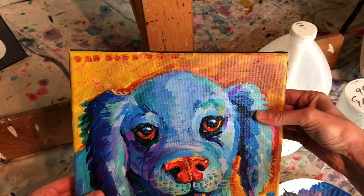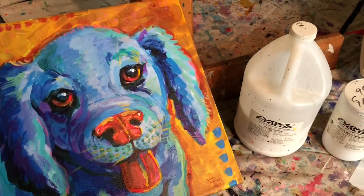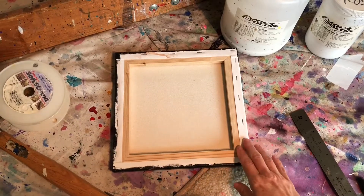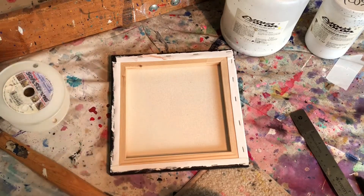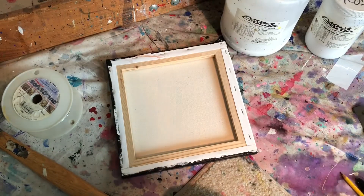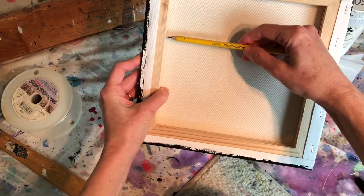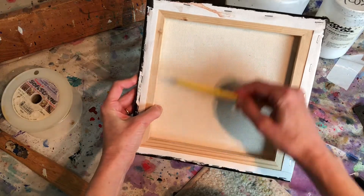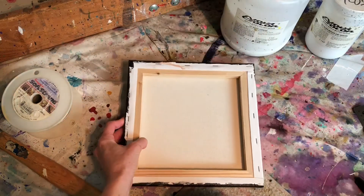The next thing you're going to do is wire the canvas on the back. What I usually do is take my pencil and measure about a third of the way down the back of the canvas — between the top and bottom, about a third of the way. It doesn't have to be exactly specifically measured.